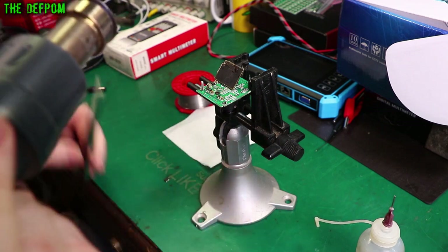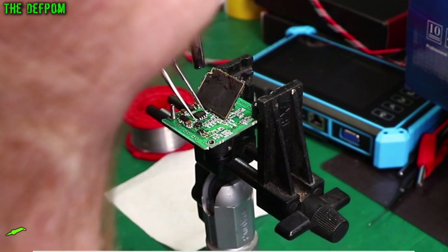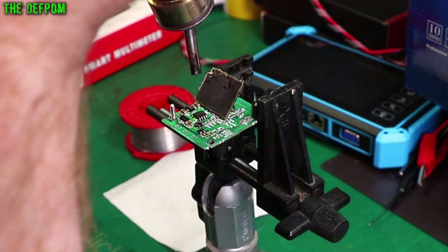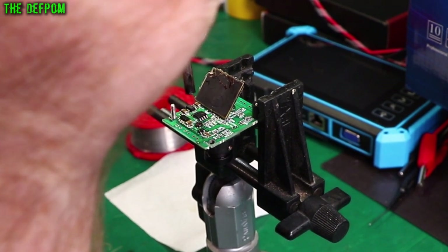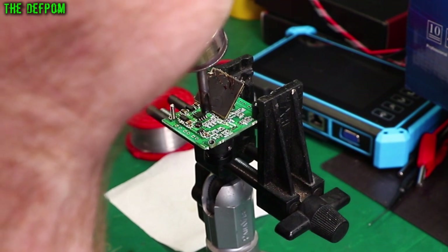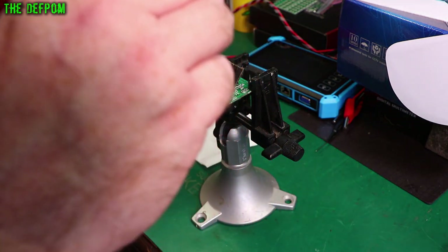I've got the hot air set at 350 degrees and I've applied flux over the pads. The chip has just moved into place. Let's also reflow a bunch of other stuff too.